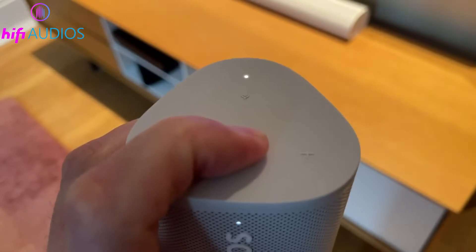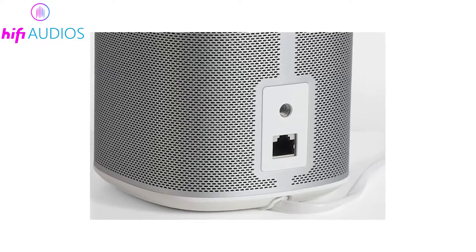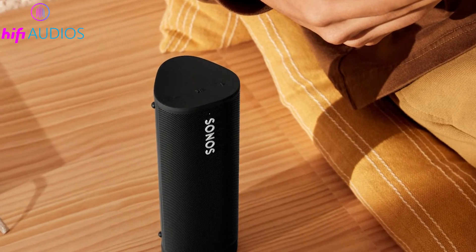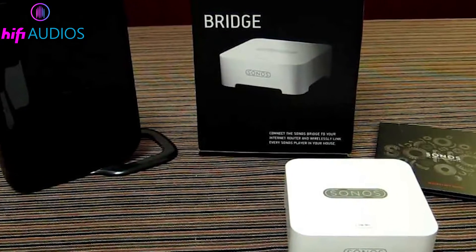If any Sonos device doesn't appear in the app, try restarting it — except the one connected via Ethernet. This can often fix the problem. Remember that portable Sonos speakers, like the Sonos Roam and Move, can't use SonosNet and need to be connected through the regular wireless setup.